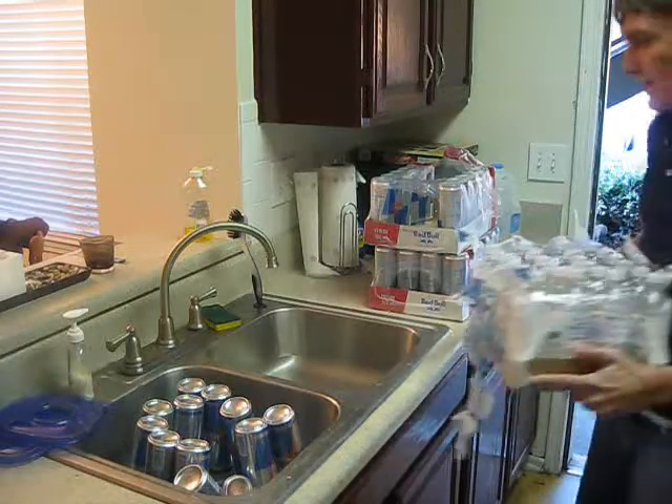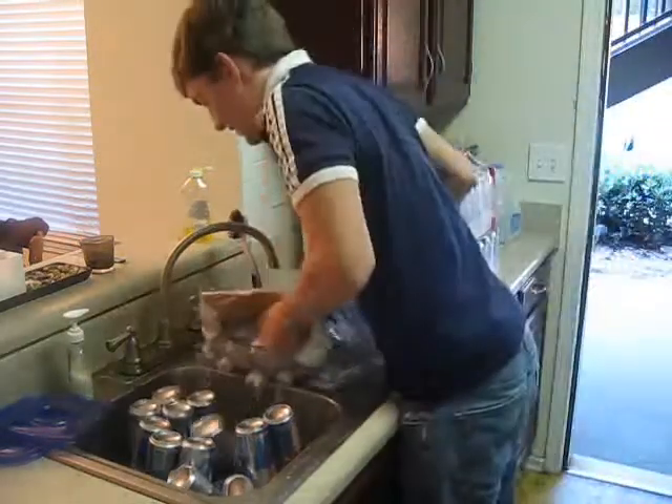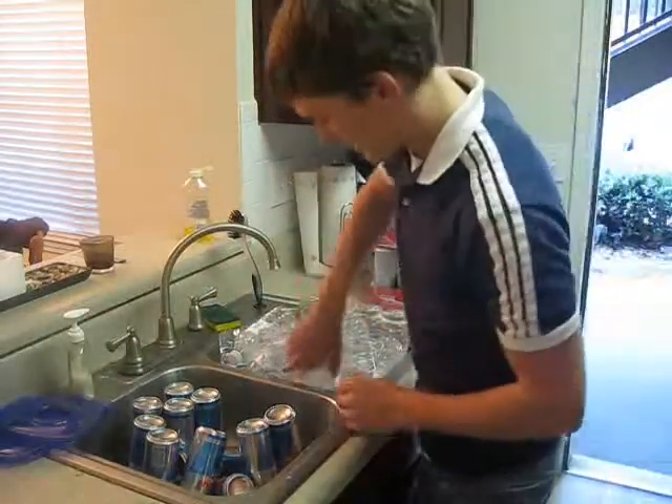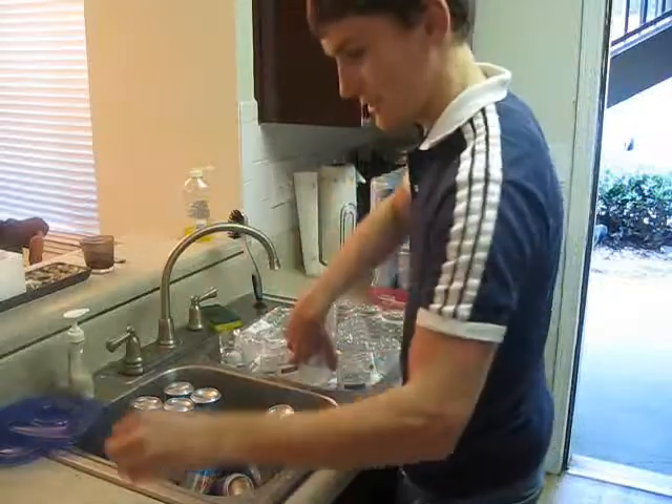So then just carry it in and dump it in the sink. Grab it, twist it, set it.